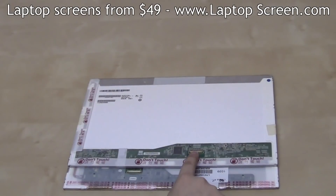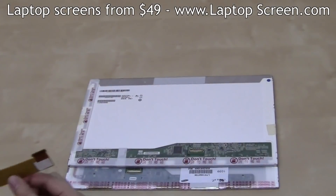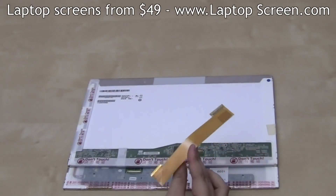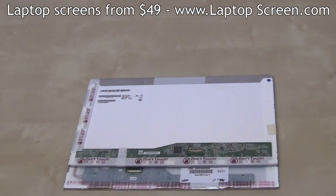Situations like these can be easily solved with a flexible LVDS adapter, which we supply depending on the laptop model and screen availability. The idea is to extend the video connector to the appropriate position in order to suit the specific model of the laptop.